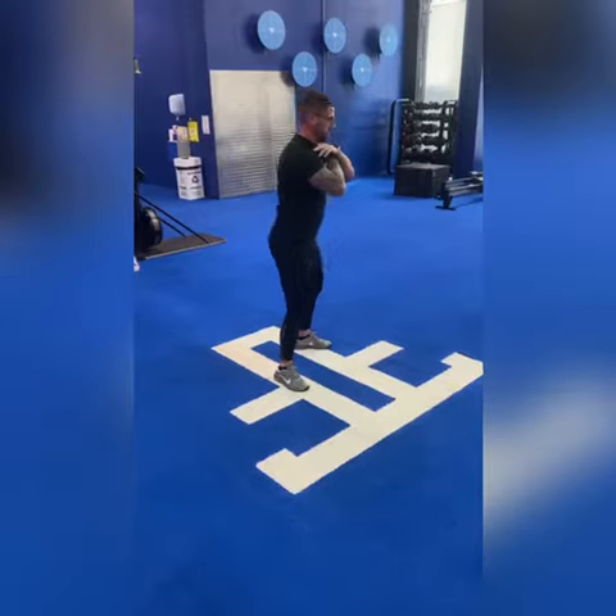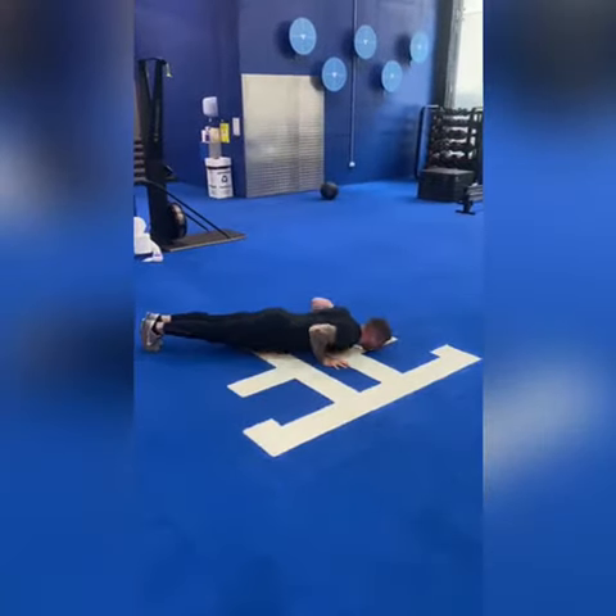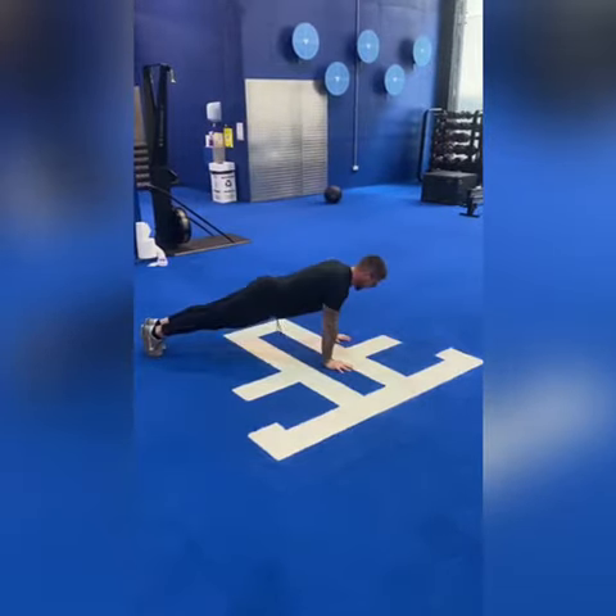Some standards here: hip crease sitting below parallel with a full extension on the air squat. For the push-up, starting in a locked-out position at the top, chest will hit the floor and we'll lock out fully at the top again.